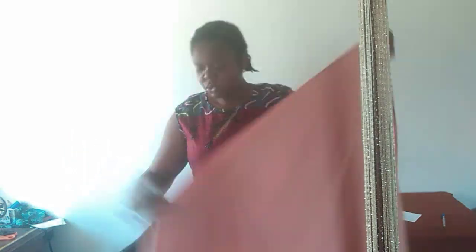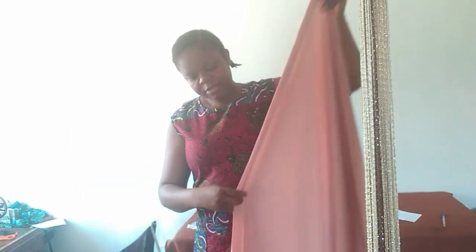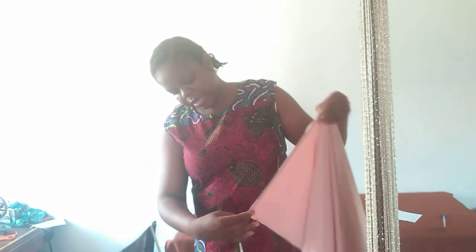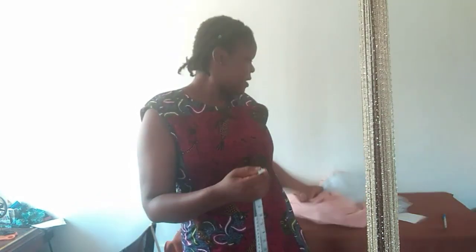For today's tutorial we are going to be using this fabric. For me this is about two yards and 14 inches, but I'm very sure I won't be using all of that. We're going to be using it for today's tutorial, and also this silver material — this is going to be for the band at the shoulder. The dress we are going to be making today is a very beautiful free dress.